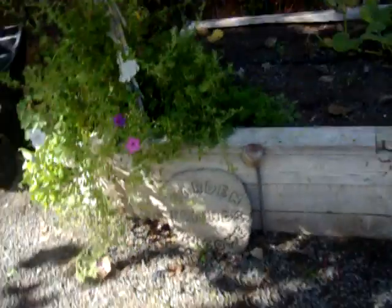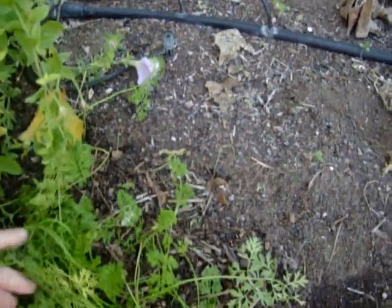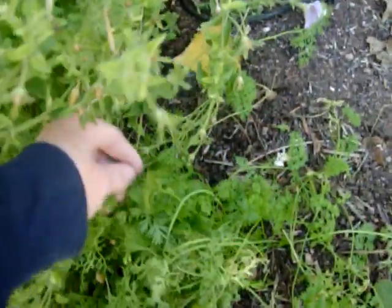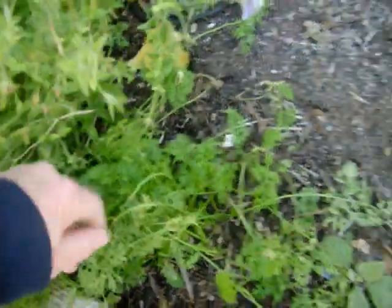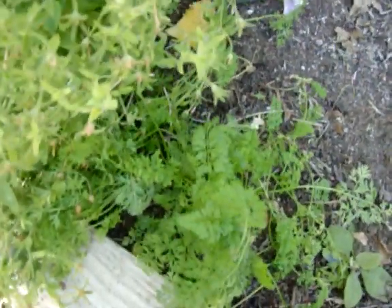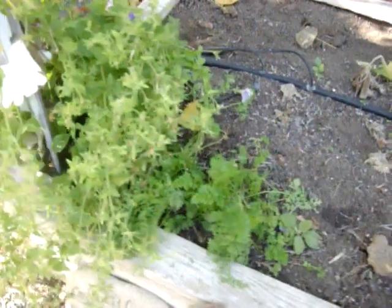Seems to work pretty good. I still got some carrots — what's left of them. My granddaughter came and she planted them, actually — the three-year-old. She loves them. They're just the little Danvers, the little short ones. She comes and picks them, washes them off, and eats them all day long. Next year I'm going to plant more of them, I think. Great idea.